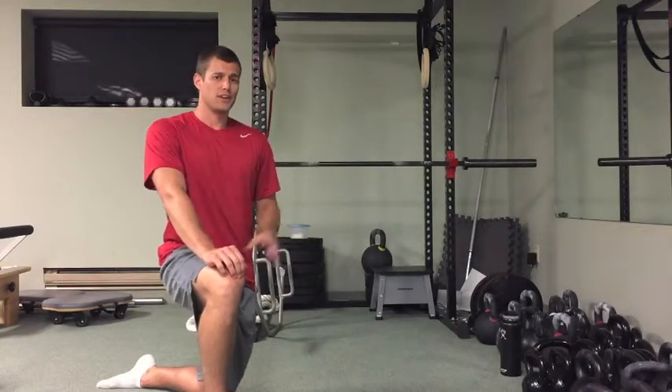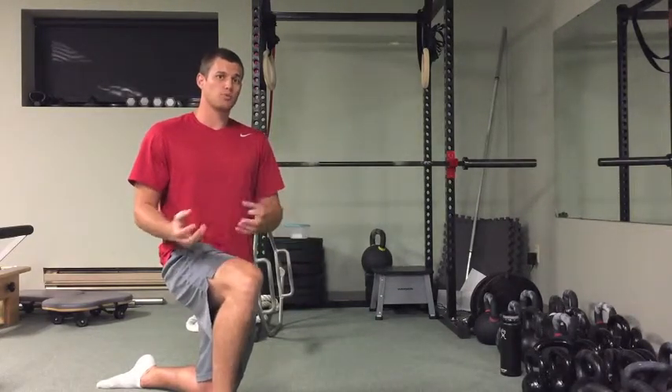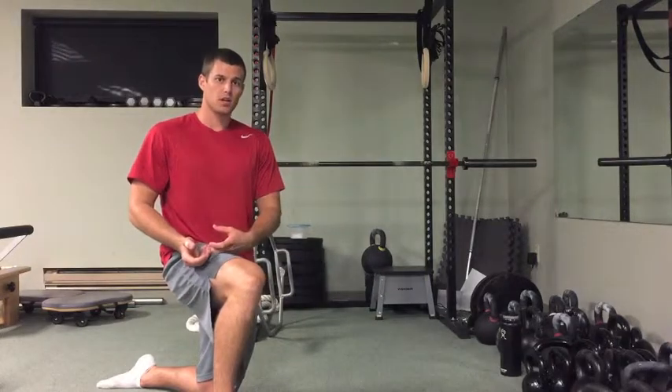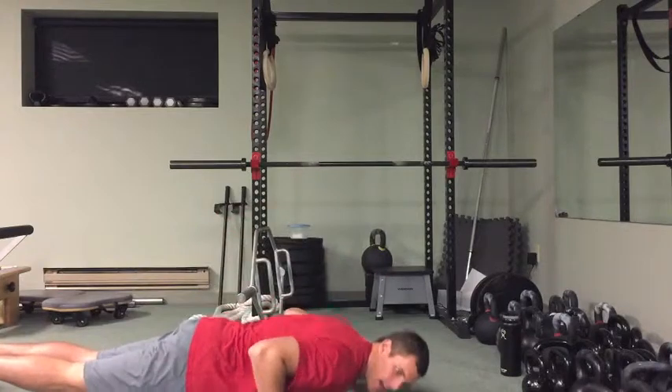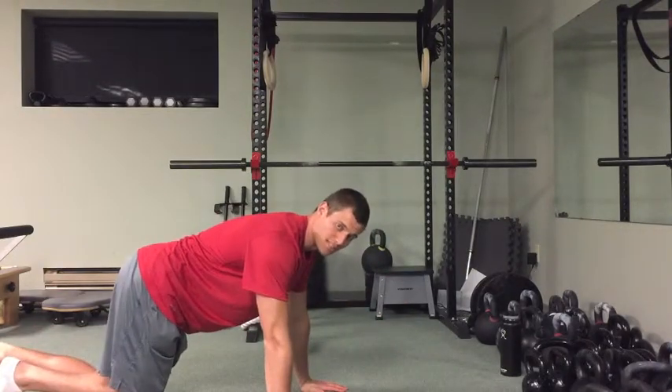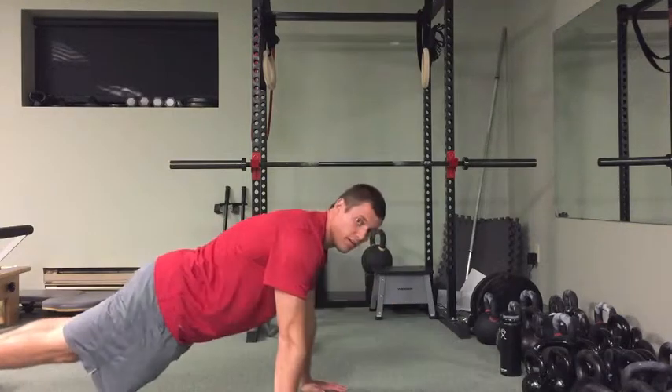So that's our external cue, and there's a lot of research out there about how external cues can help us both in sport and in exercise. So as I'm pushing up, rather than thinking about extending my elbow or pushing myself up, once I get to my bottom position I'm going to think about driving the ground away from me.